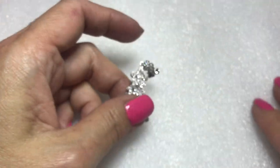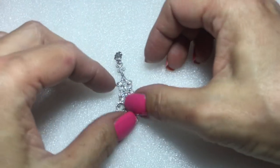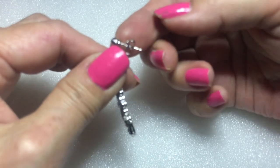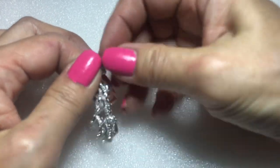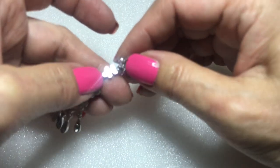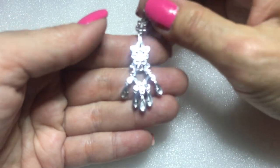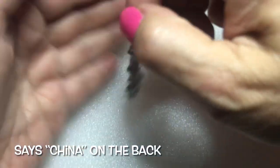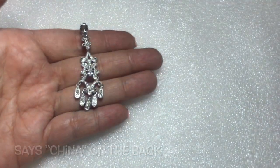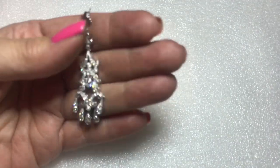Here's a single earring — a chandelier style with pretty crystals. This is pierced. I'm not sure if it says something but I'll check it out. These are gorgeous — or as Gina would say, fantastic.